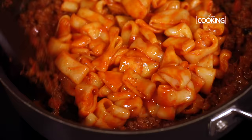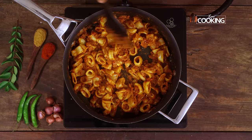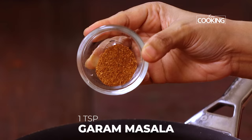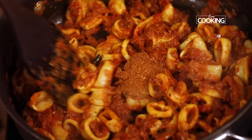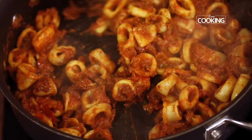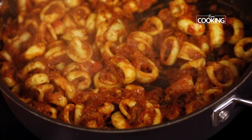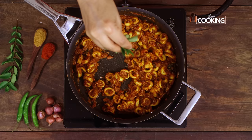Now I'm going to add the marinated squid pieces — add them in and mix everything together. After about a minute, add one teaspoon of garam masala powder. After adding the garam masala powder, mix it all in and continue to cook the squid. You can see the masala is coming together beautifully.